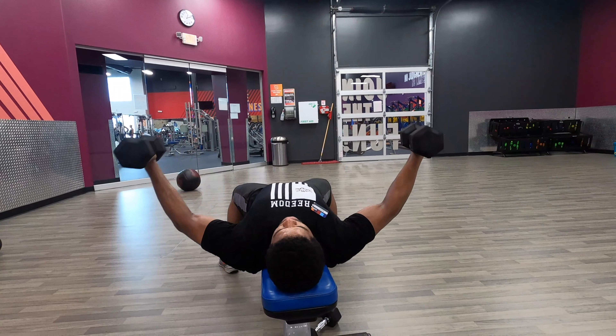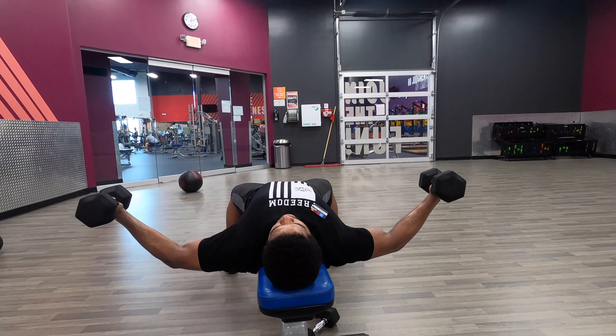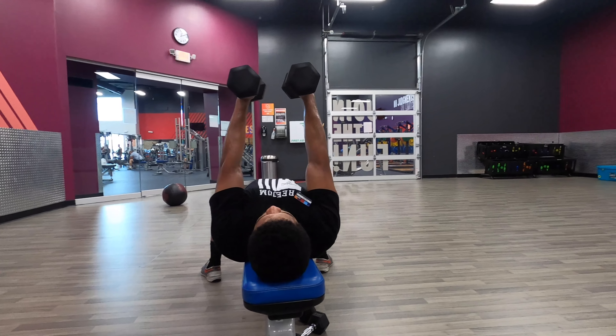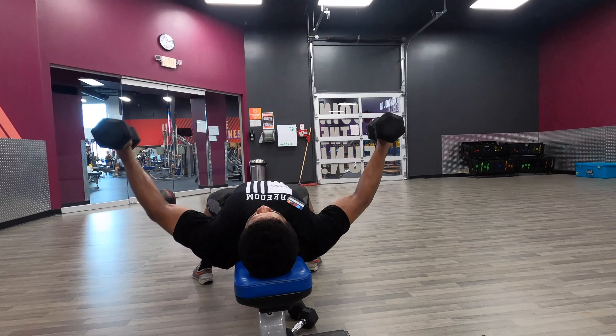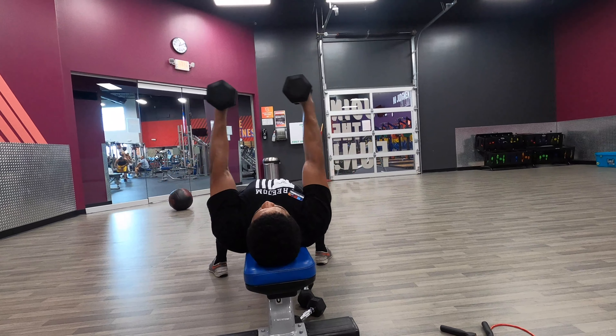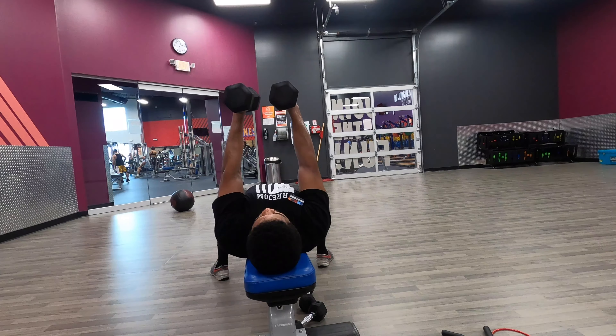Good stretch in your chest as you come down. Only go as low as you can keep the tension in your chest and not your shoulders. Squeeze your chest to come back up. Big breath in on the way down, breathe out on the way up. Good squeeze in your chest at the top.